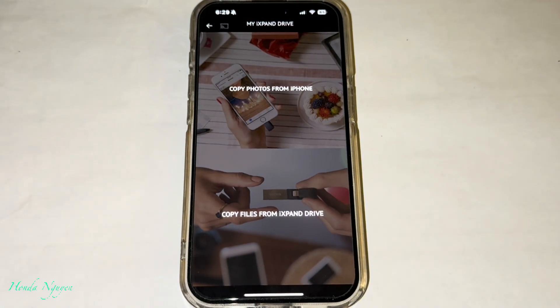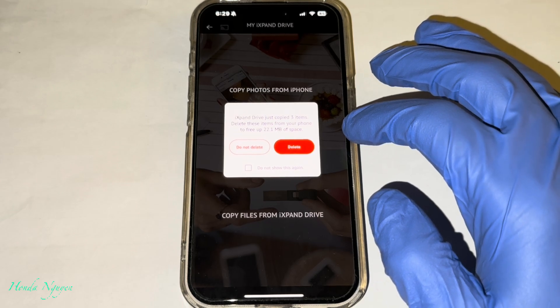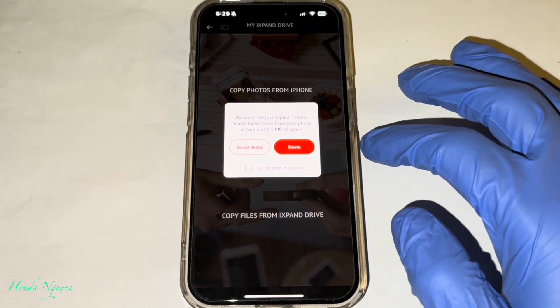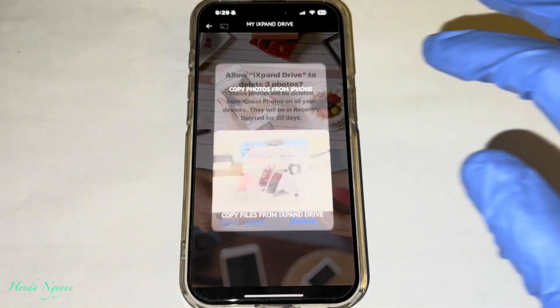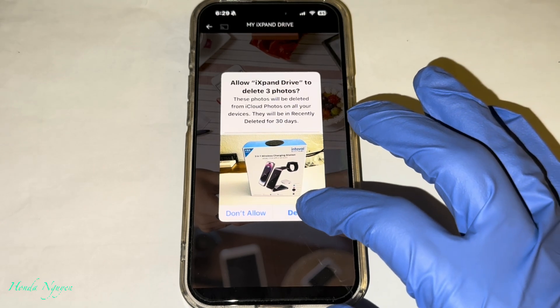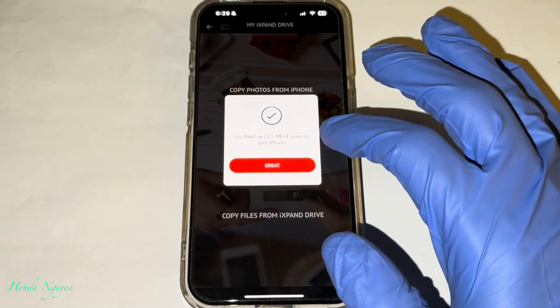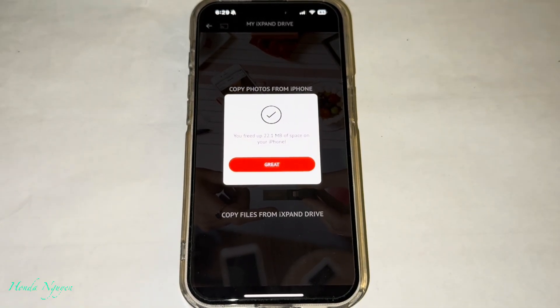Now it's moving, as you guys can see, and it's done already. It says iXpand drive just copied three items — delete items from your phone to free up space. So you can delete it to free up your space or select do not delete. For this purpose I'm going to go ahead and delete it since we don't really need those pictures. But keep in mind you also need to go to your iPhone's recently deleted photos and videos to permanently delete them.